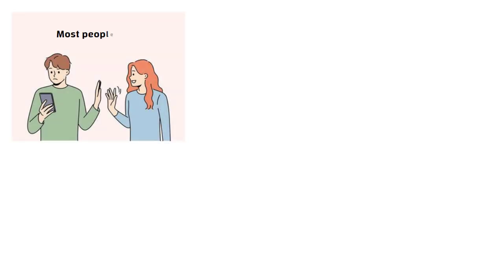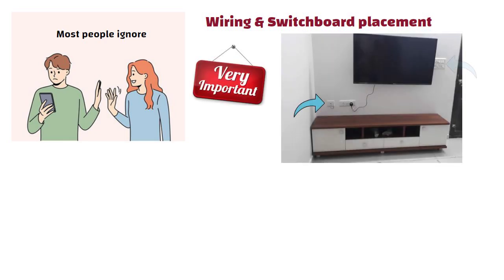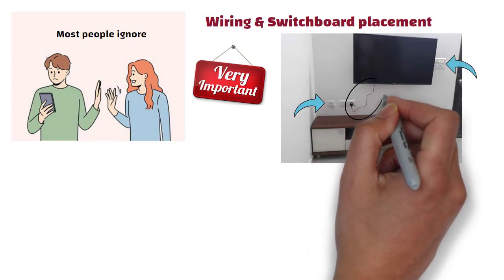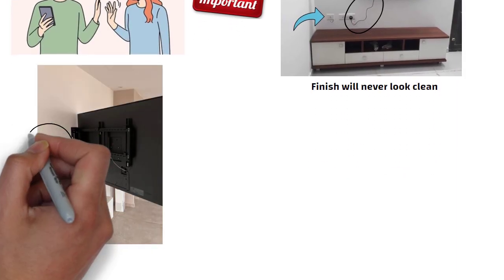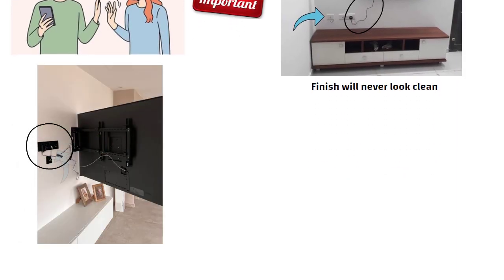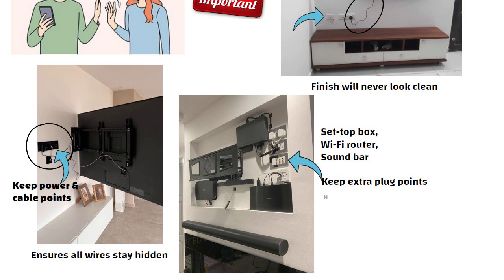Now comes the next thing which most people ignore: wiring and switchboard placement. This is very important. If you place switchboards randomly, then your wires will remain visible and the finish will never look clean. So behind the TV, at the height which makes the center of your TV screen, keep power and cable points — this ensures all wires stay hidden. Then inside the TV cabinet, where you will keep your set-top box, wifi router, or soundbar, keep extra plug points. This helps to avoid adapters and external wires later.